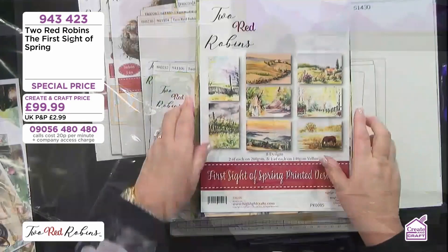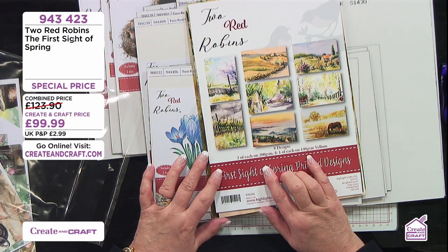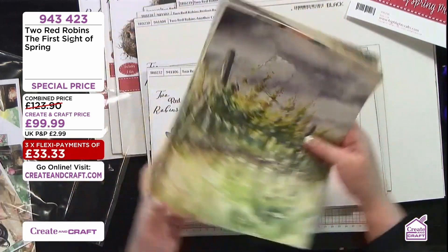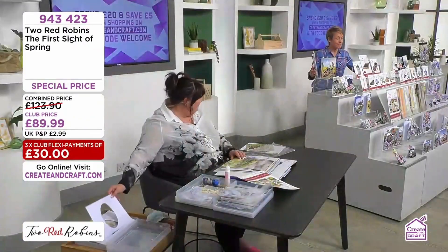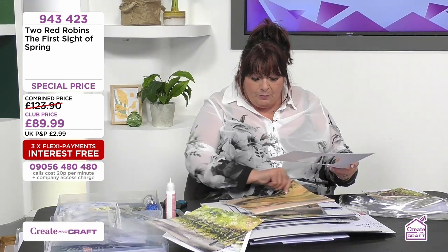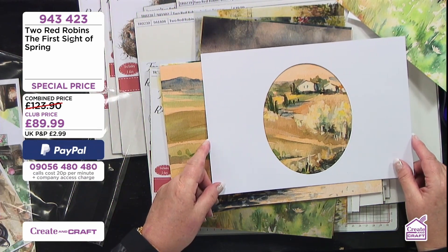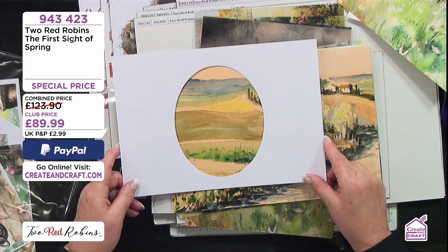On here you have got eight different designs and you're getting two of each on 200gsm and one of each on the 440 vellum. You just turn these round so that we can see them now. Steph, these are images that you've taken with a camera on your travels, stopping off along the way — so these are real images, which is such a lovely story. Over the past two years, some of them are from holidays, some of them are from literally people sending me photos now as well. They are just the most adorable scenes.